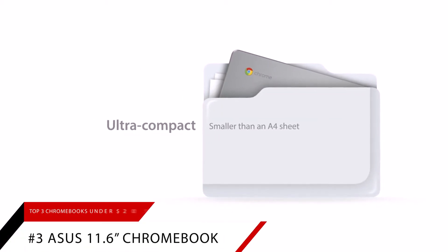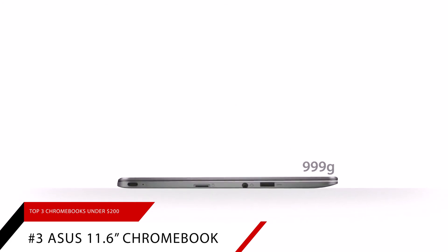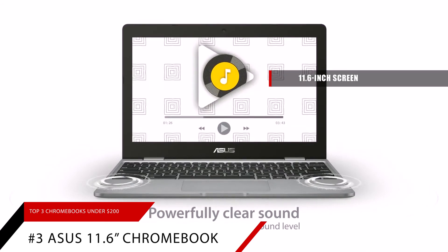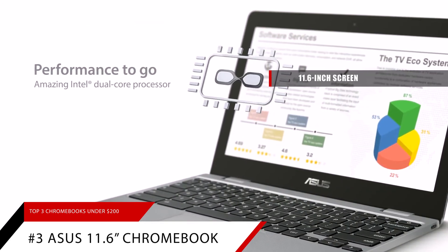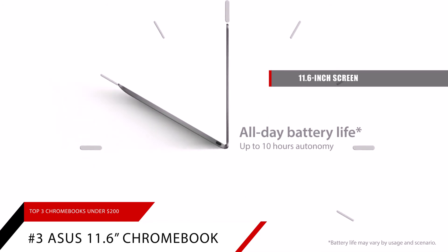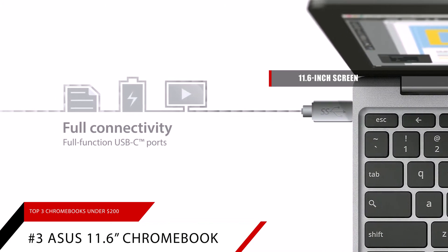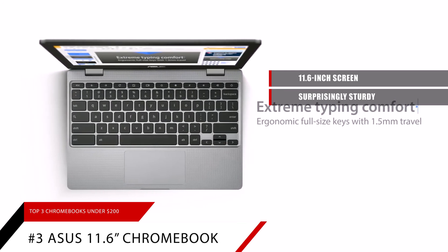And finally, number 3: The Asus 11.6-inch Chromebook. Rounding out our list is another option from Asus. With its 11.6-inch screen, it offers the same resolution as the Samsung model. While it may not have the extra screen space as its 13.3-inch sibling, the 11.6-inch Chromebook still has all the bells and whistles you might expect from Asus. For such a low price point, the Asus 11.6-inch Chromebook is surprisingly sturdy. It doesn't weigh much, but it will still hold up well to regular household usage.